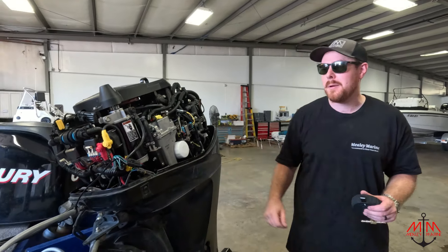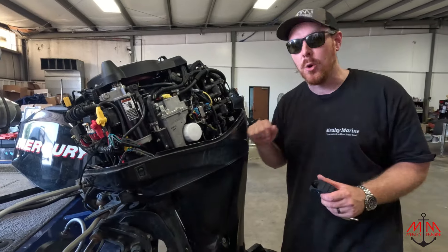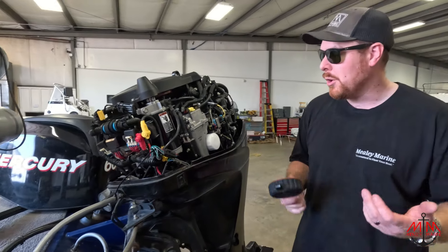Hey guys, it's Michael with Mealy Marine, and today we're going to be checking out the fuel problem on this 60 horsepower Mercury EFI motor.